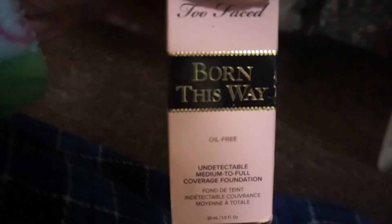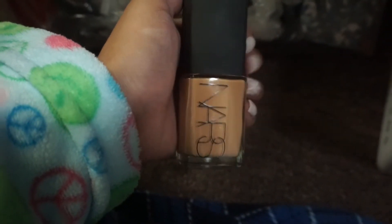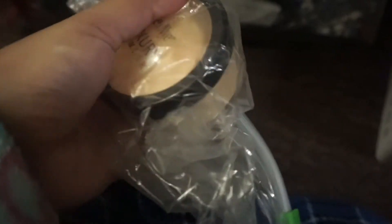All my brushes are there. I have my foundations here — I always use this Born This Way and the NARS Sheer Glow, which I don't like by itself, but mixing them is alright. This is the Ben Nye banana powder and I keep it in a Ziploc bag because it's super messy. And then this is the MAC Pro Studio concealer — I keep it in a bag too because I lost the plastic cover on it.